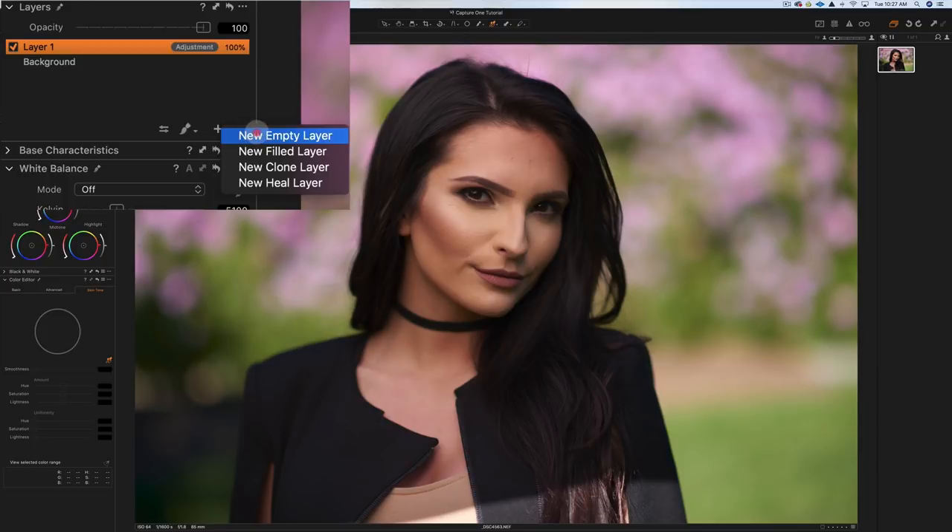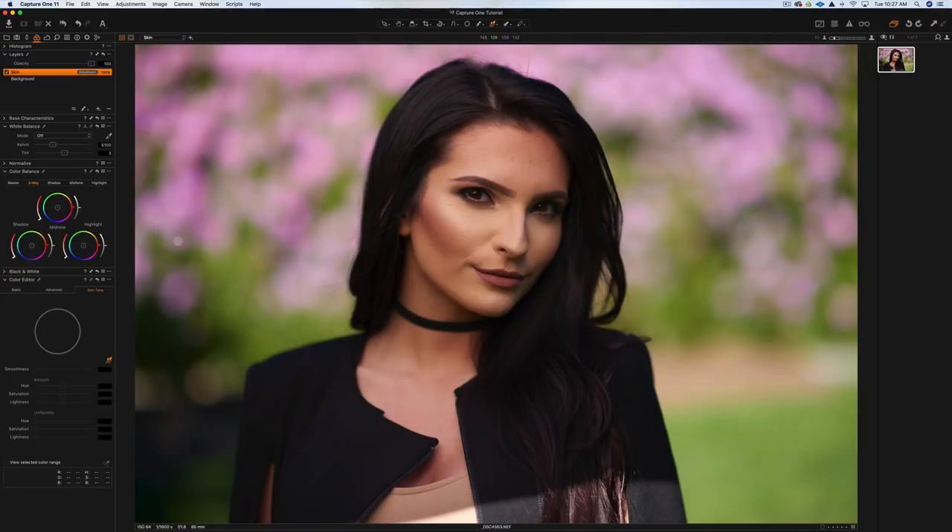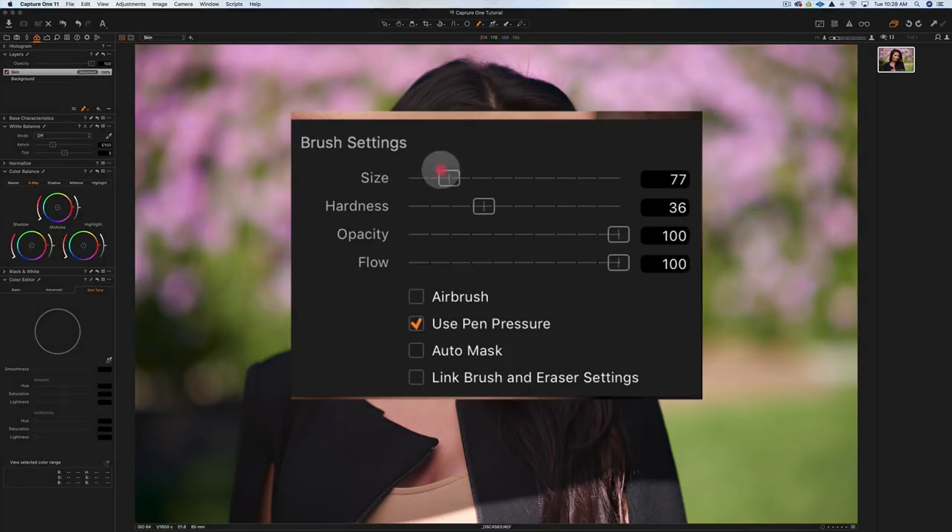You can use the clone or heal layer to do some cloning on the skin. We'll start with a new empty layer to neutralize and even out the skin tone. I'll name this layer 'skin.' I'll probably also do one for the hair. To paint a mask, hit B for the brush key. Right-click to control the size and hardness — I'll go with about 30 hardness, 100 opacity, and click off pen pressure.